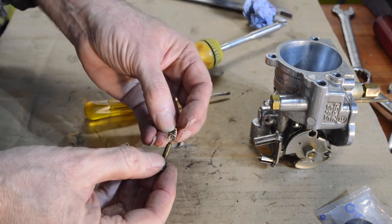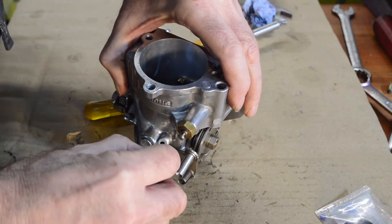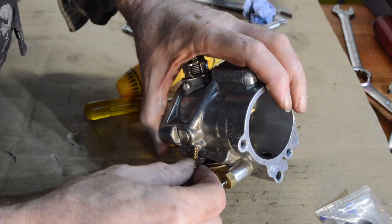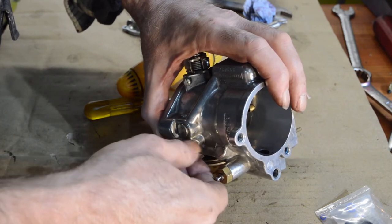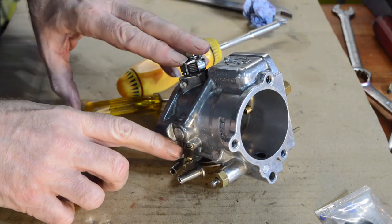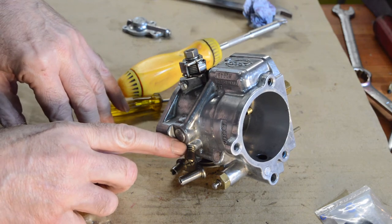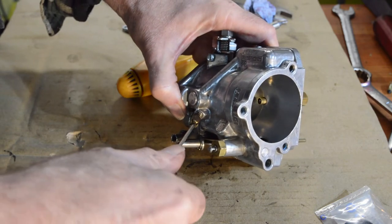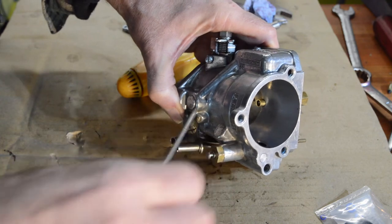We have our idle mixture screw and its spring, which goes in the top. I need to wind it all the way in, then refer to my previous video to find out how many turns out it was set to - I can't remember off the top of my head. So I'll just set it to one and a half turns out for now and go from there when I check.